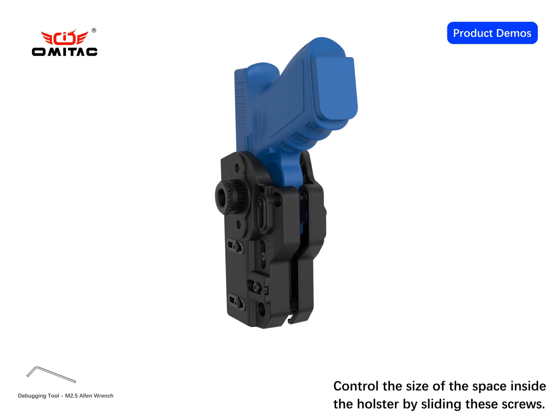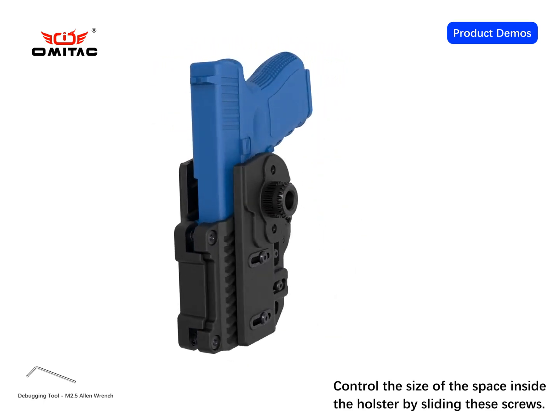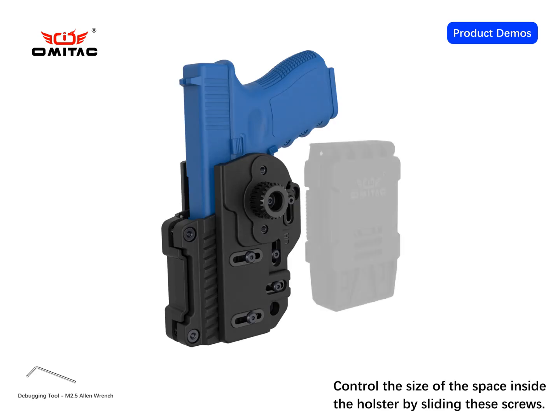The second step is to put the gun that needs to be adapted into the holster, and then reduce the internal space of the holster to the size suitable for the gun.